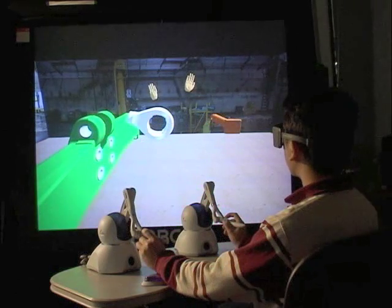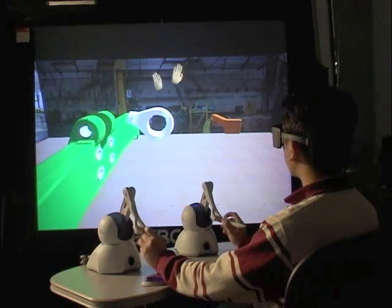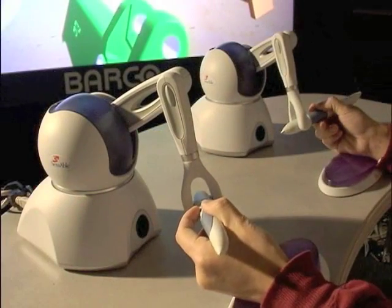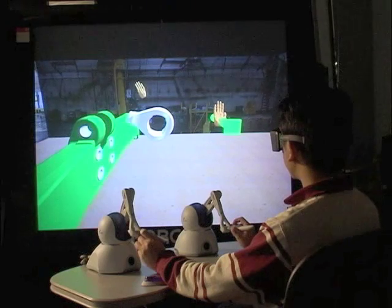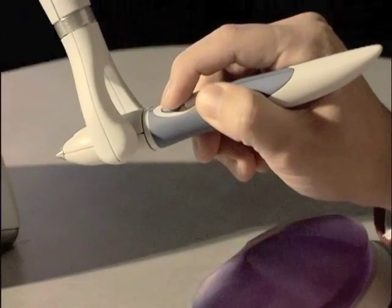SHARP simulates dual-handed assembly with haptic force feedback. Haptic force feedback is provided by Phantom Omni devices from Sensible Corporation. To hold the part, the user intersects their hand with the part and it turns green. For grabbing it, the user pushes the stylus button on the Phantom Omni device.